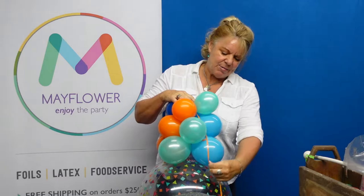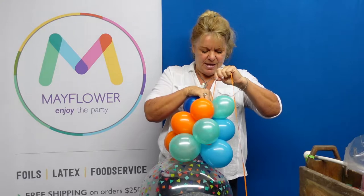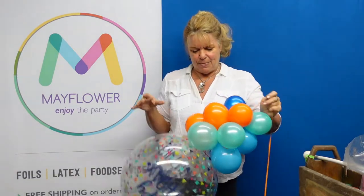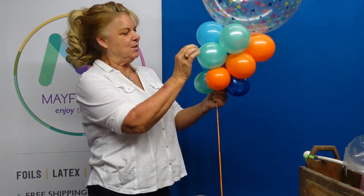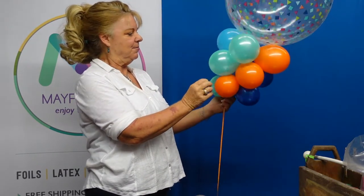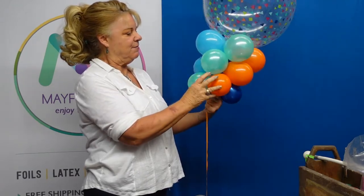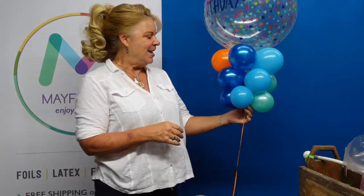Now I'm going to take my ribbon and wrap it around nice and snug. When you're using all the same colors, you can see that you get this really fun twirling effect. I think that's really fun and cute and it impresses people — and that's our job, isn't it! Now this is a great seller in and of itself.